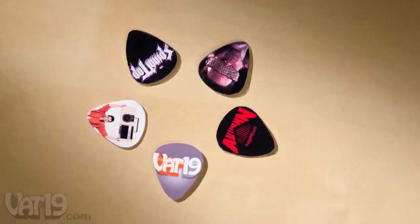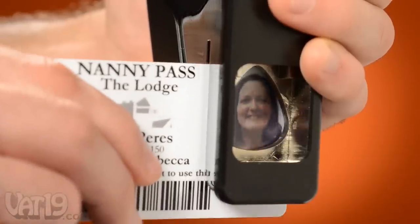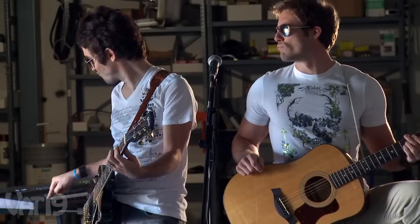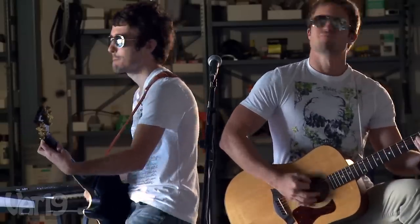You can even get your craft on and make one-of-a-kind picks using clear plastic and a little glue. With the pick punch's open bottom, you can be sure you're making the perfect punch. Use the pick punch to start jamming with truly unique guitar picks, even when your music isn't.